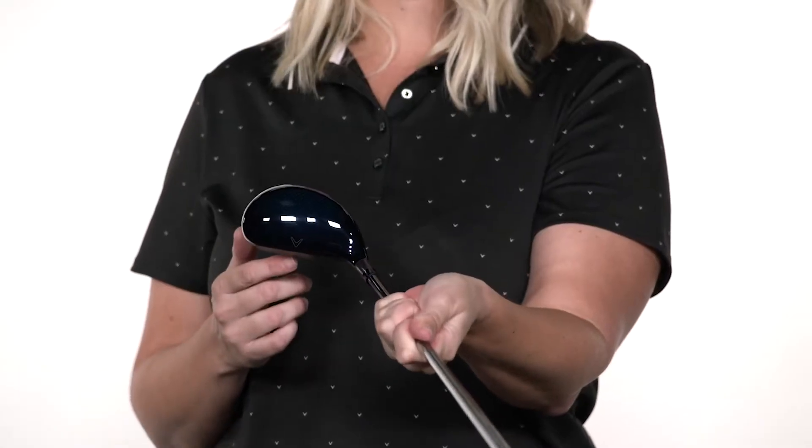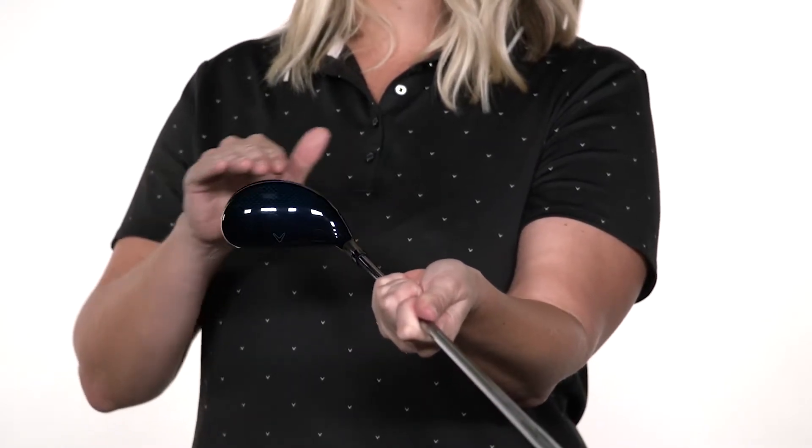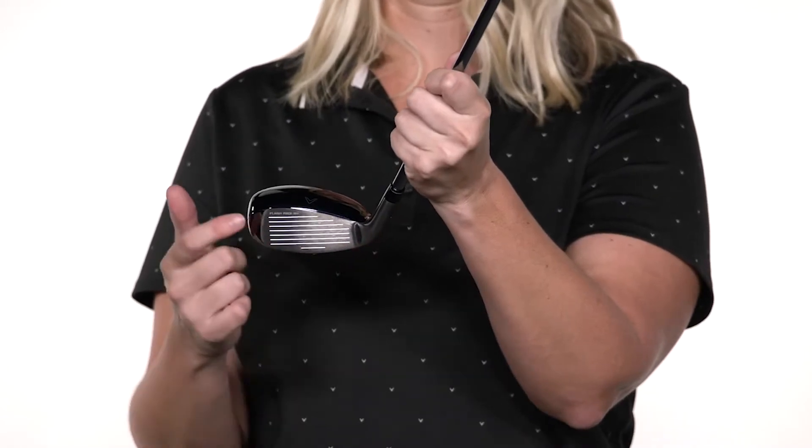This is our easiest to launch women's hybrid with a larger head volume that's designed to help you get rid of the big miss that spins offline. So how are we able to do all of that in one club? Well,